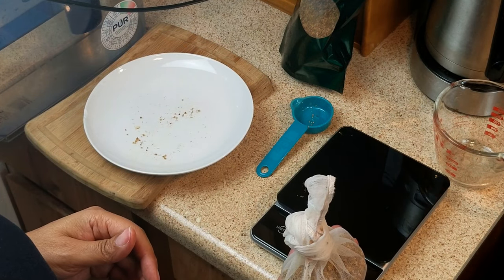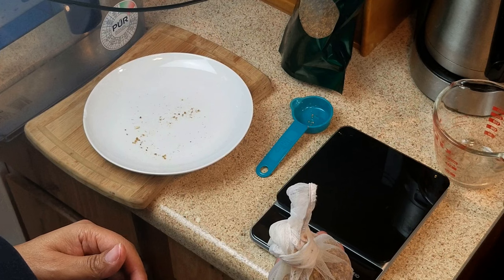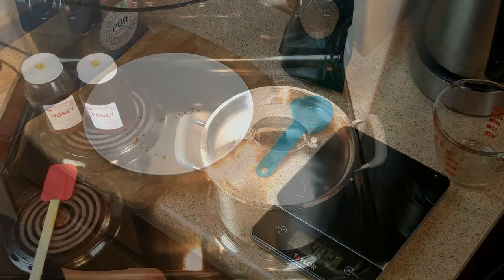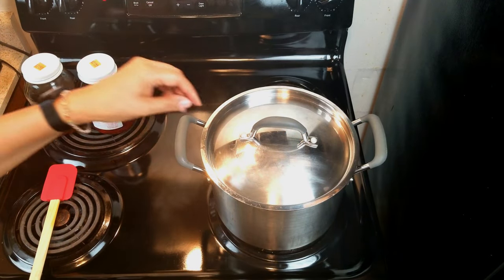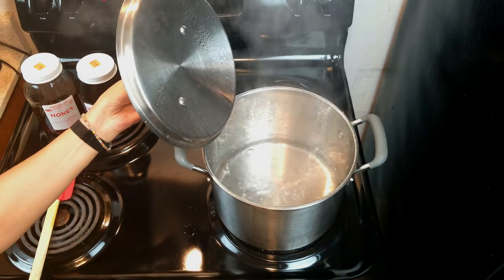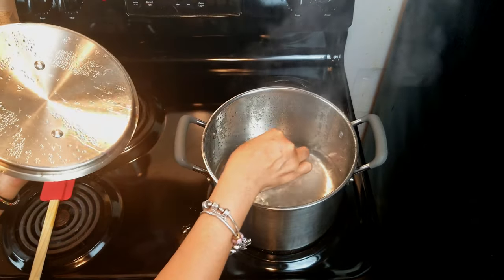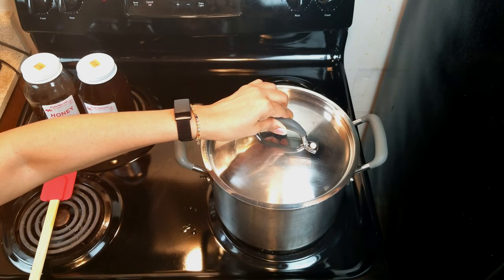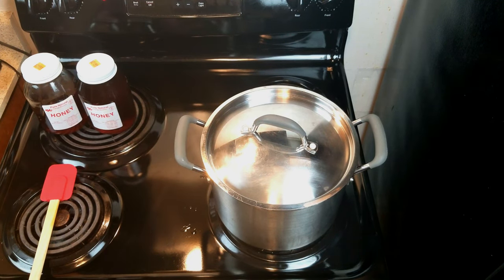The next thing we need to do is put that into boiling water — we're going to make kind of an elderflower tea. We put on two quarts of water to boil and we're going to add our elderflower packet and let that steep for about 10 minutes. We'll add enough water to bring that up to the four-liter point after we let it steep and add the honey.